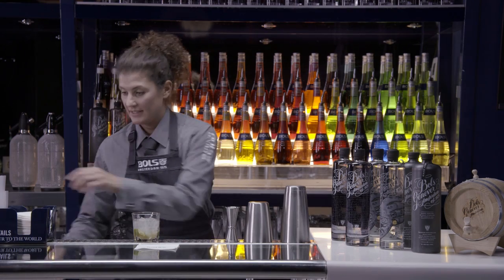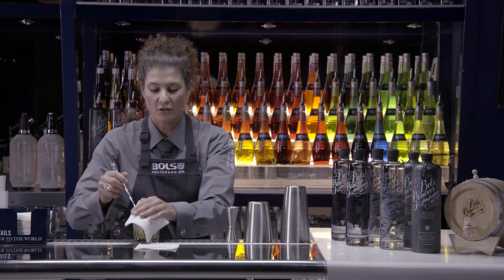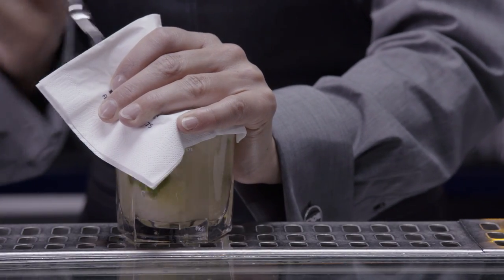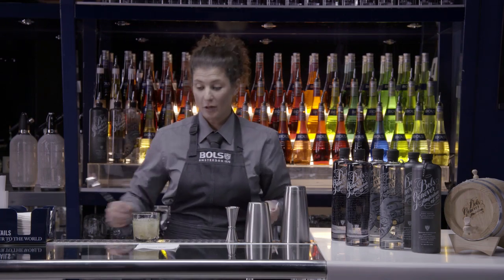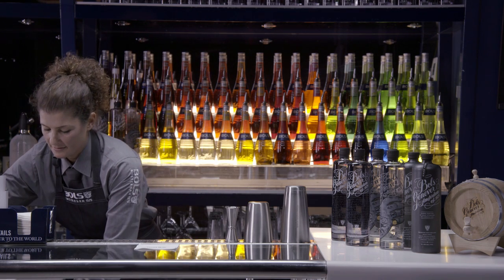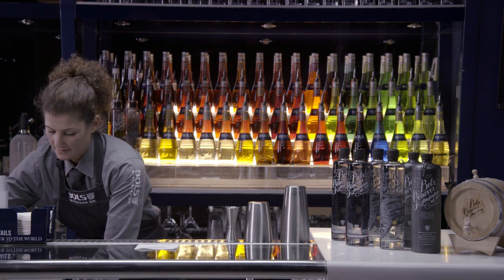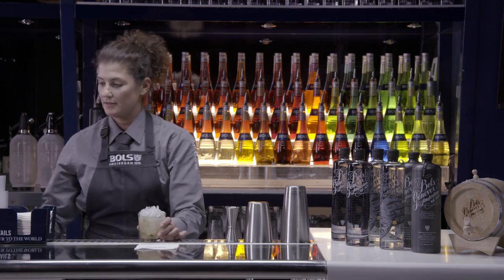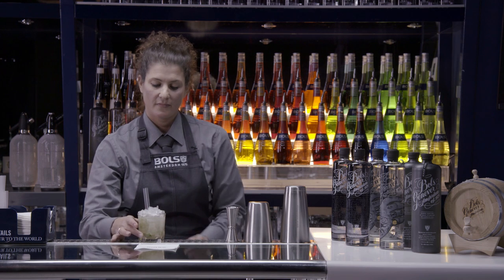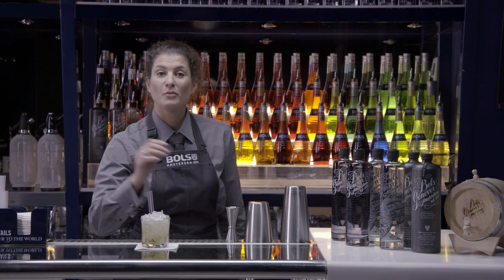Now we need to churn this really well to mix all the ingredients. Use a napkin again. And now we can top it off with more crushed ice. Use two straws. And that's how you muddle a cocktail.